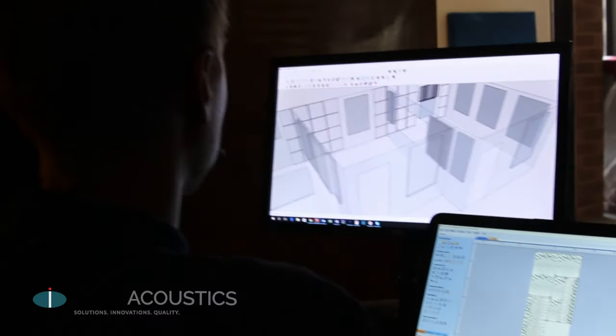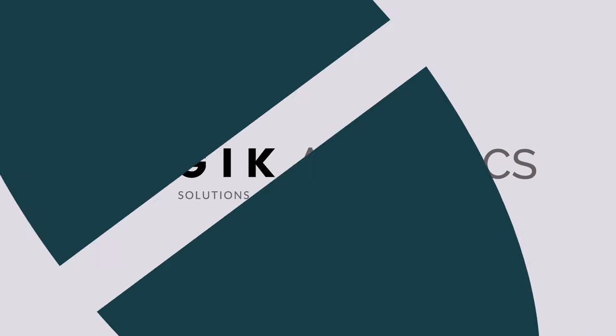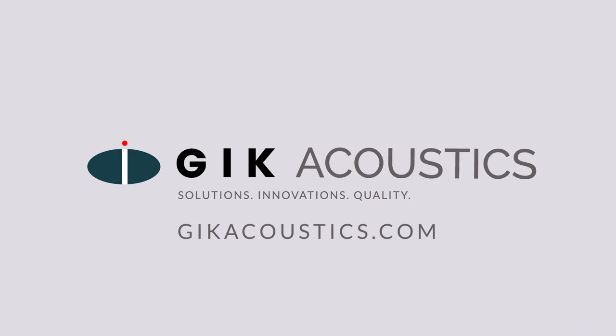If you still have questions about diffusion or want to know what products are best for your space, drop us a line on our website or fill out our free acoustic advice form, and one of our room designers will get you tailored advice specific to your room. Visit GIKAcoustics.com for educational articles and tutorials.